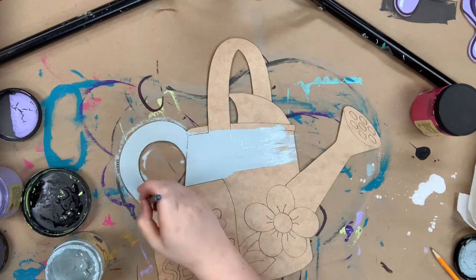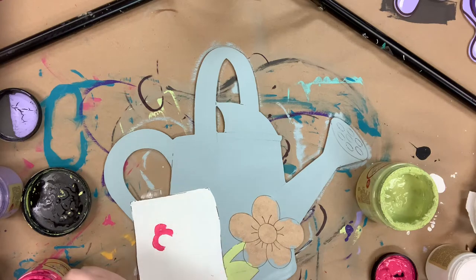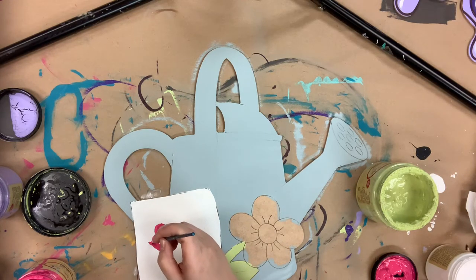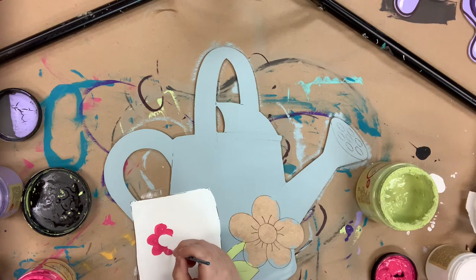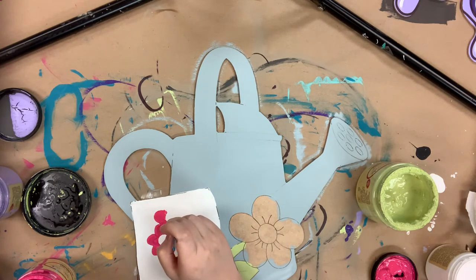Currently I'm using the color Savannah Mist to paint my water can, and then I'm going to go in with Cotton for my seed pack, then Peony for all of my flowers, and I used Limeade for my greenery part towards my flower.